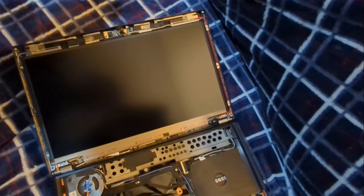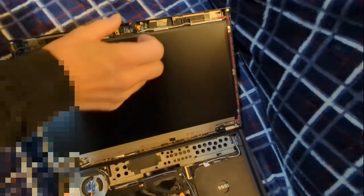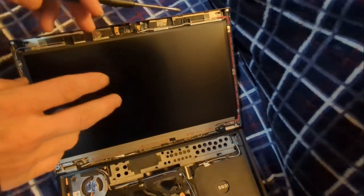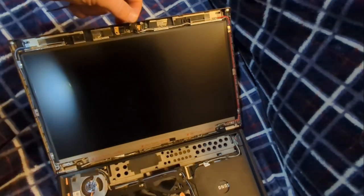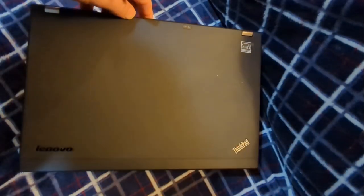Now we need to remove the camera. The camera is up here, and on this particular model it's actually kind of behind the ThinkLight, which I've already taken off. These ThinkLights can be glued in, so they can be tricky — it all depends if it's ever been taken apart before. Sometimes people remove the glue. In this case, this is an excellent condition model — these X230s are very rare to get in great condition like this one.